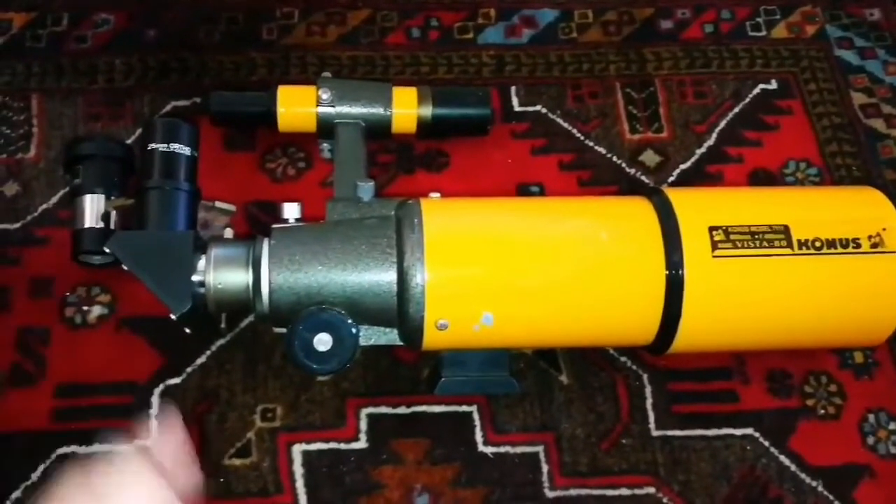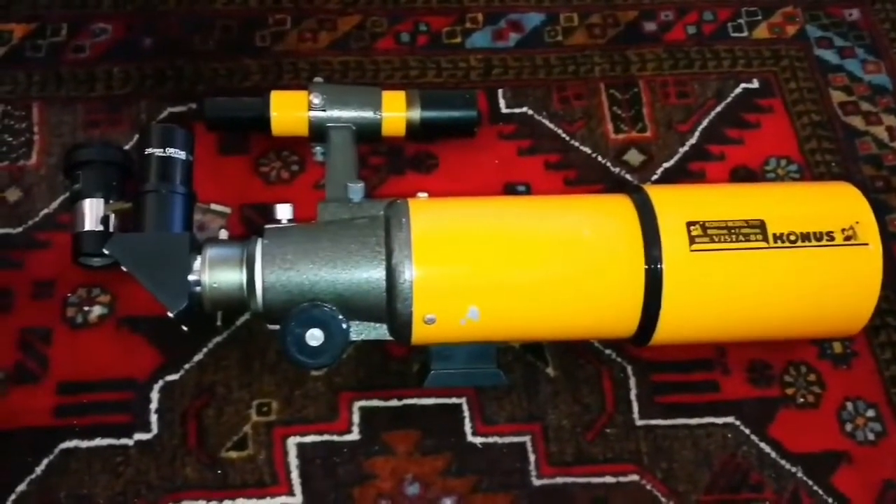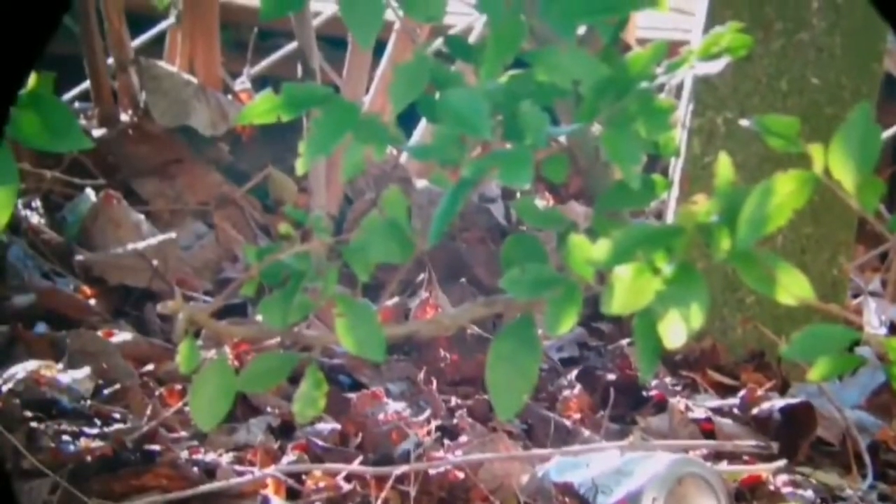A lot of things you can do with this. If you attach a CCD to this, it practically will be an observatory in action. The image these telescopes produce is upright.